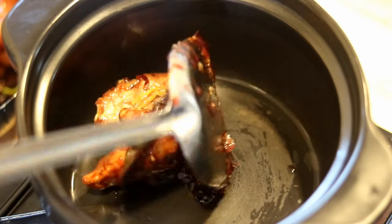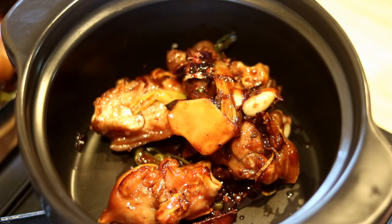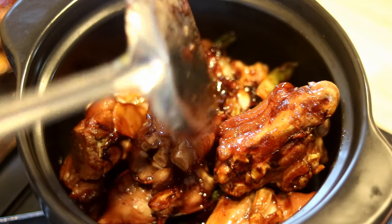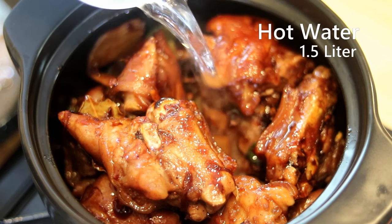You can keep cooking it in the wok, but I like to transfer it into a clay pot, which is a traditional cookware used in China. You can also use a slow cooker, instant pot, pressure cooker, or a cast iron Dutch oven. The instant pot and pressure cooker will save you a lot of time, though.